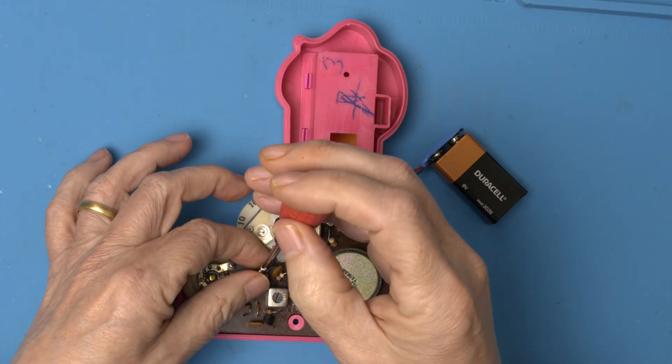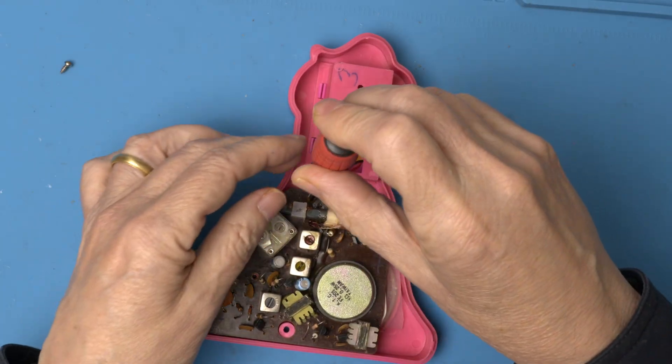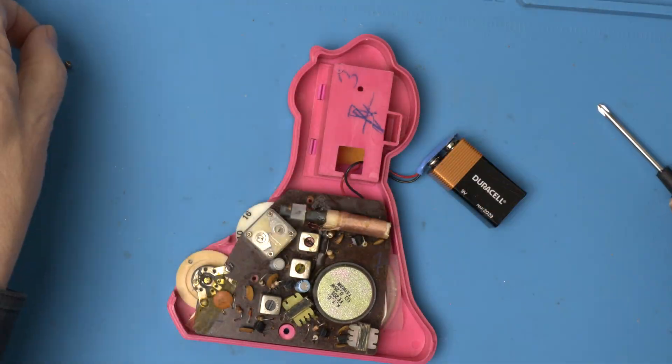Let's pull the electrolytics and see how well they've held up — probably pretty well. By 1980 they'd mostly figured out how to keep them from drying out and leaking.